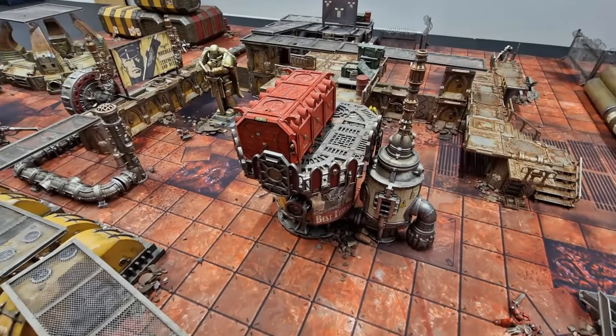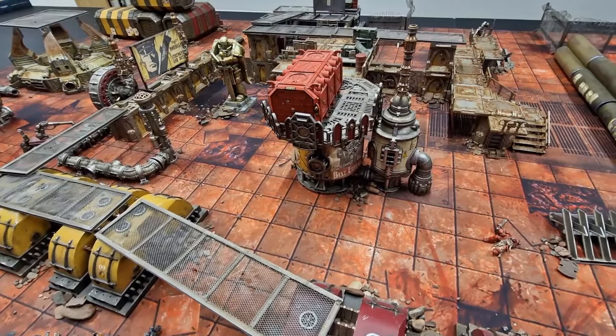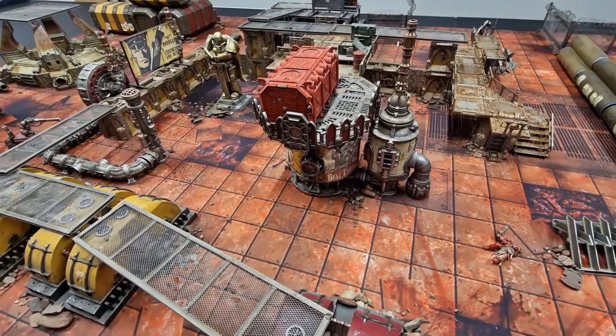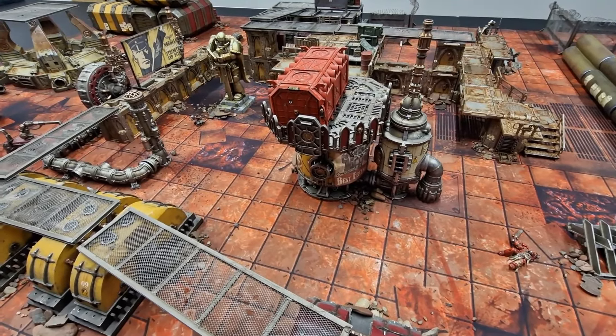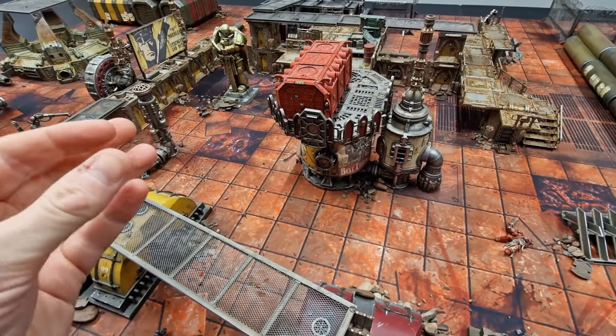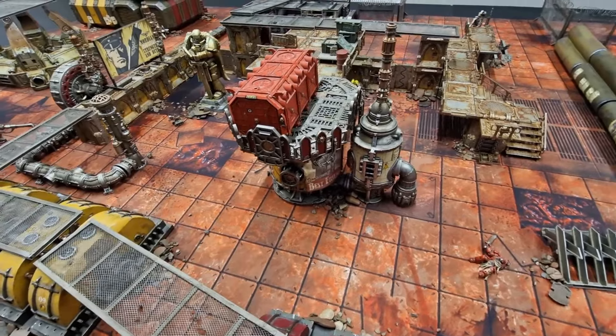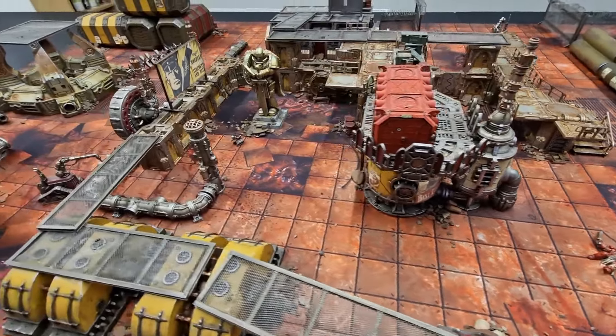Welcome to this terrain video — a unique one. I'm going to talk about accessories, which I think are a majorly important part of setting up a decent terrain table. I'm going to run through a few examples here and really emphasize how accessories and small finishing touches can make such a difference to your boards for your games of Warhammer 40,000.